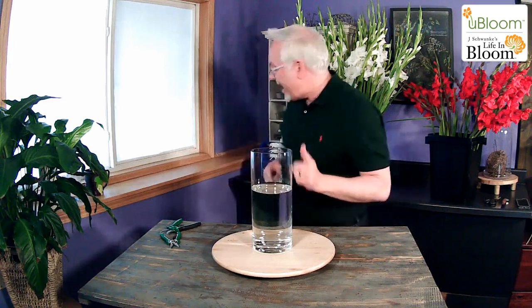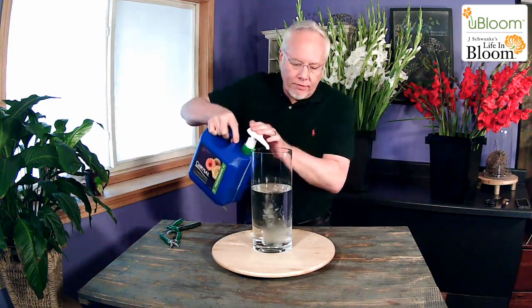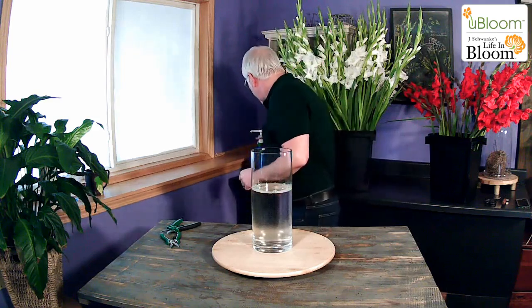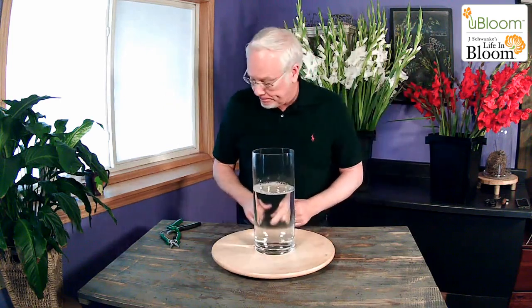We're starting off with our tall cylinder base. I have two liters of water in there, so I need my Chrysal Professional 3 — two squirts — and that's going to make sure my glads open all the way to the end. We're going to work on our turntable, and I'm using my DRAM cutters, my ColorPoint bypass cutter, and my compact pruner. Those are always essential and very helpful.